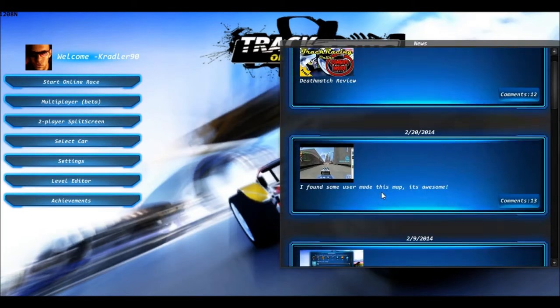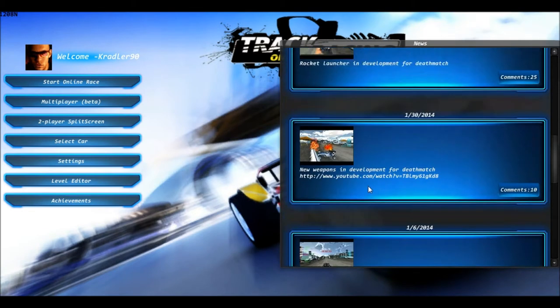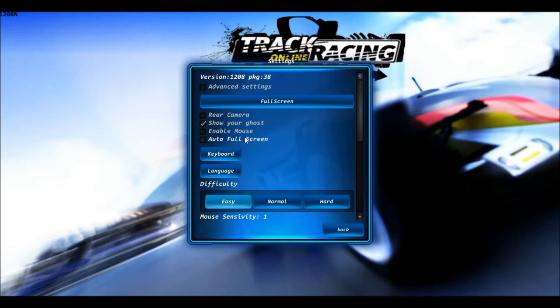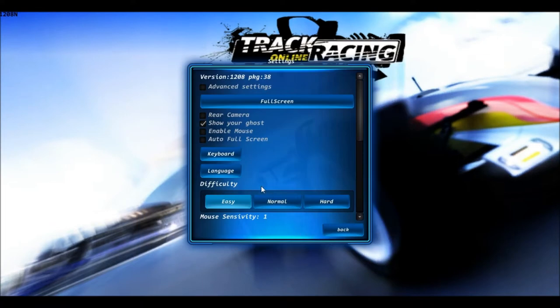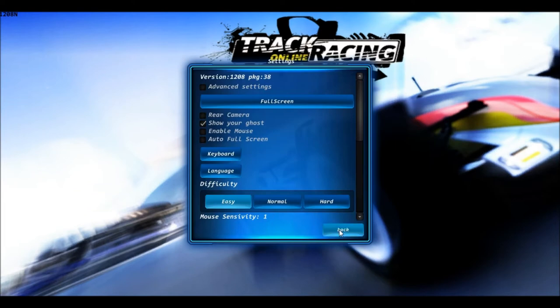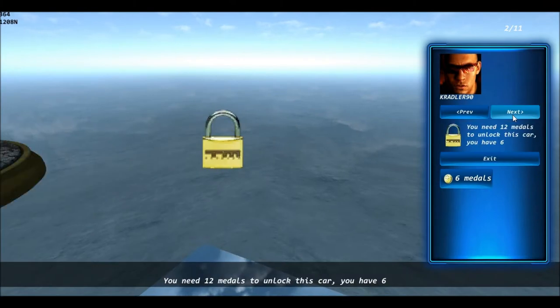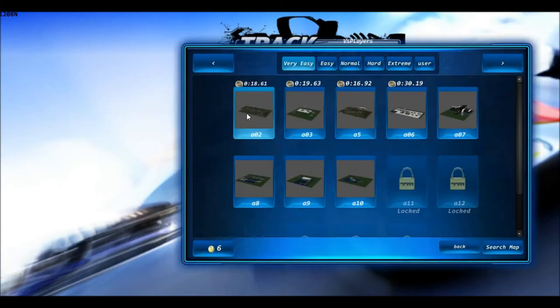Oh, they've got a comment system on the side here. This looks like it's player-generated comments — that's pretty cool. Should we try the beta? Let's look at the option menu. We could show our ghost — that's kind of cool. Advanced settings: full screen, keyboard is not rebindable, but it looks like you could put a joystick in. They have multiple language options too. Let's select a car — these are all locked, but it seems like you just need medals to unlock them. So let's try and get ourselves some more medals.